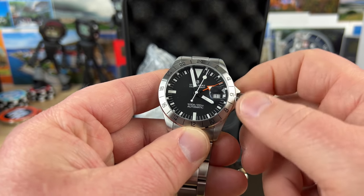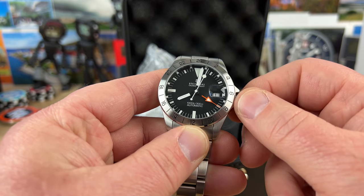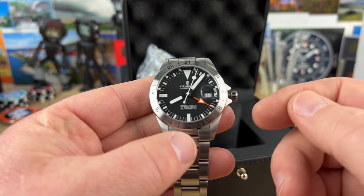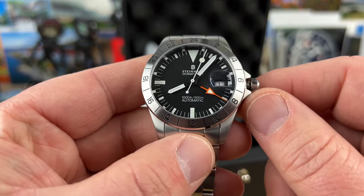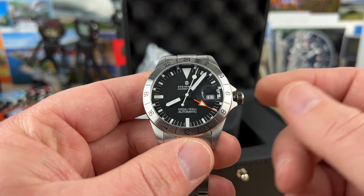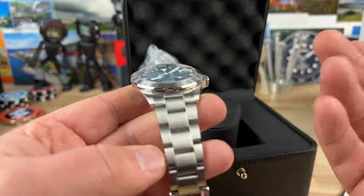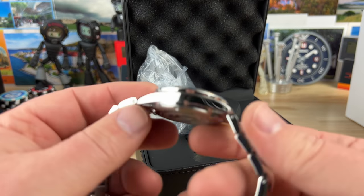Just love the look of this. My only gripe with Steinhardt is two things, really. One, let's curve the case a little bit more. And then two, the Cyclops — the date magnifier — is like not really a magnifier. It's like one or one-and-a-half times instead of being like two-and-a-half times. I feel like they could do a better job with the date magnifier. But still a great looking watch, so I'm not mad about that at all.